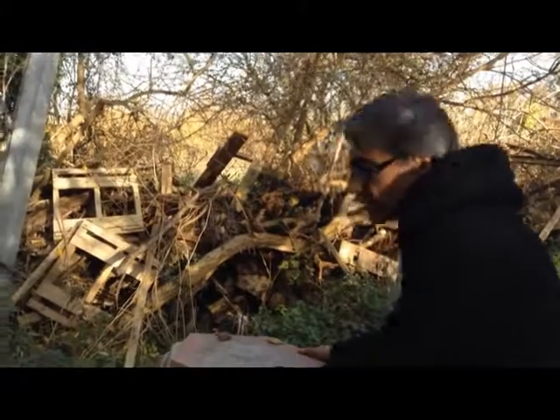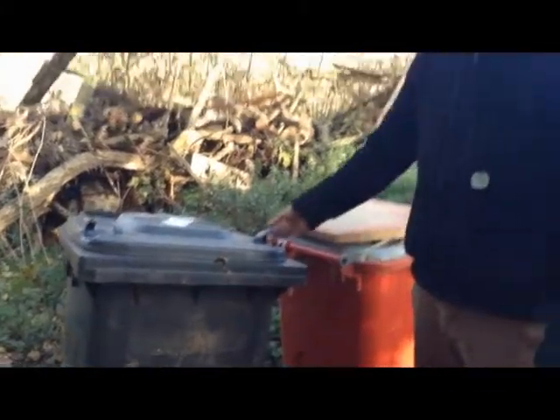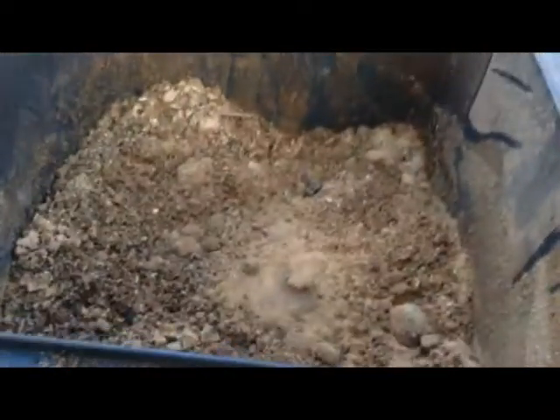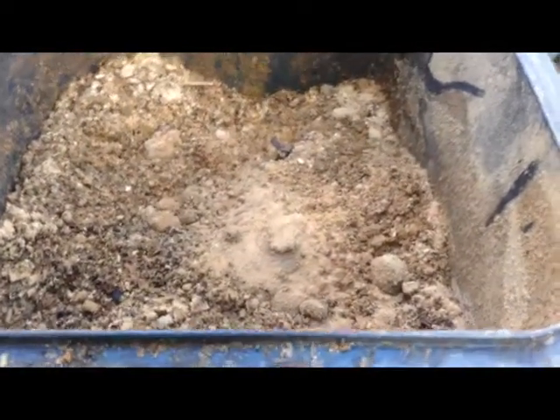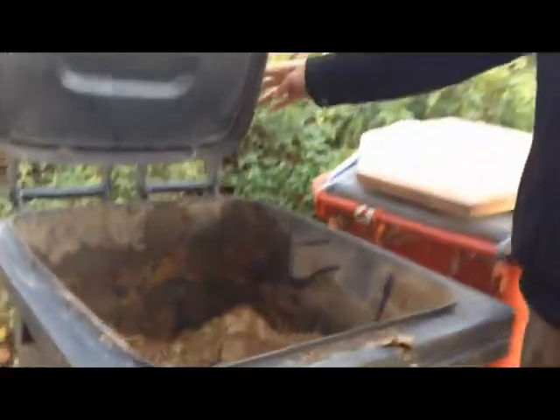We're actually going to empty one as well, so you can see how well it works. Both of these bins are fully human poo — about 50% poo, 50% sawdust. Have a look in there. I've topped it off with a bit of sawdust to help promote the anaerobic environment. We'll empty it now and we'll see how it looks.